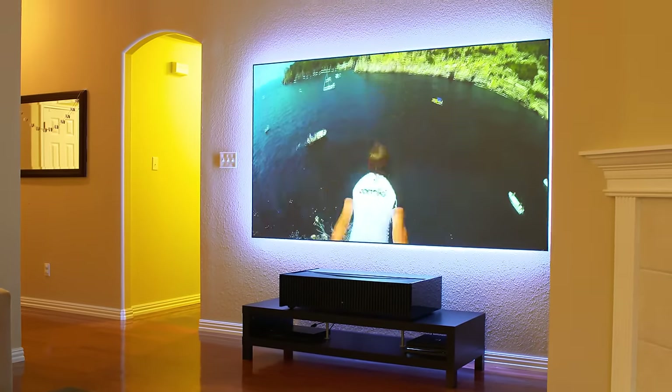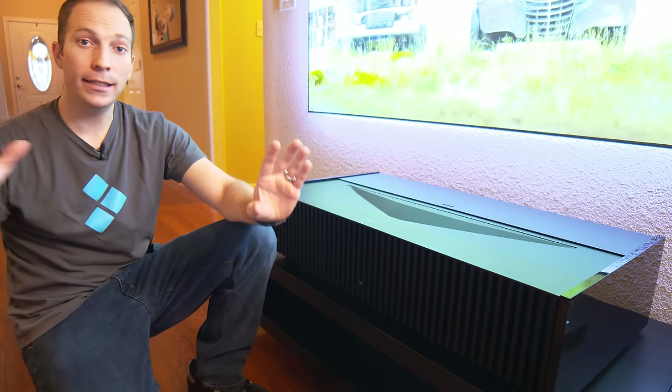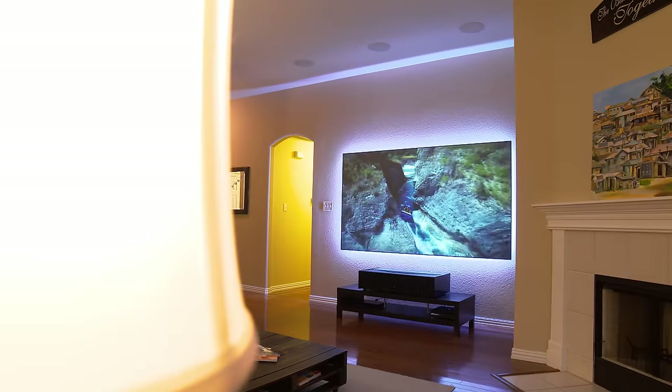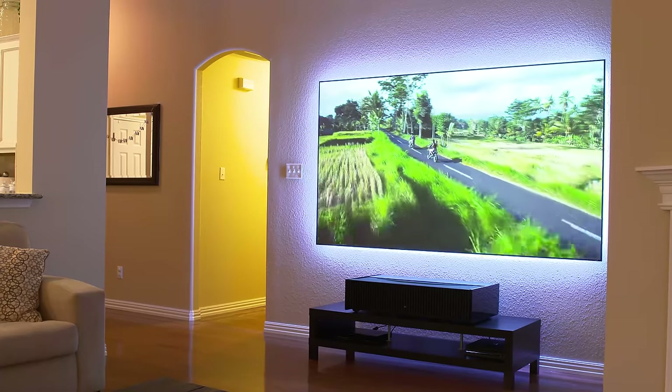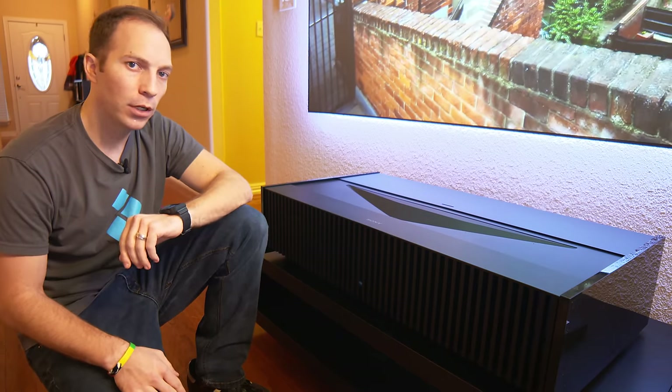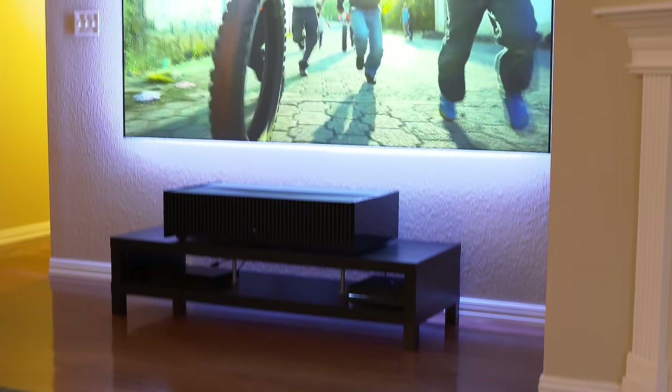I have foot candles like crazy of light in my room. I've got lamps, I've got ceiling lights, I've got windows, and I have no problem getting a crisp, clear, contrasty image on our Zero Edge ST screen.